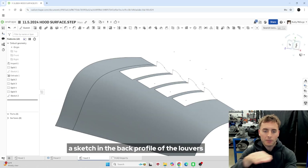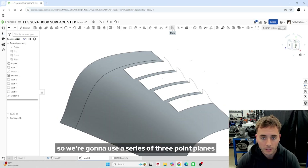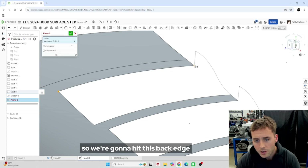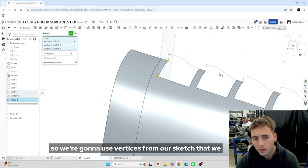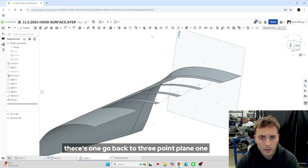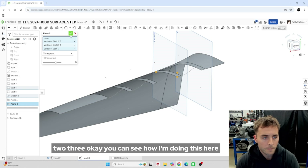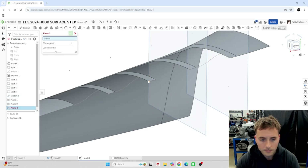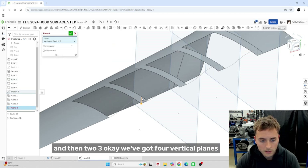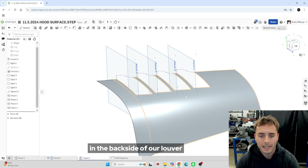Now the next thing we're going to do is sketch in the back profile of the louvers. But first, we need to put in some planes — we're going to use a series of three-point planes. Let's go up to the plane here, hit three-point, and we've got to put in four of them. We're going to hit this back edge, this guy, and this guy. We're going to use vertices from our sketch to locate our planes. Go back to three-point plane — one, two, three. We've got four vertical planes now that we can use to sketch in the backside of our louvers.